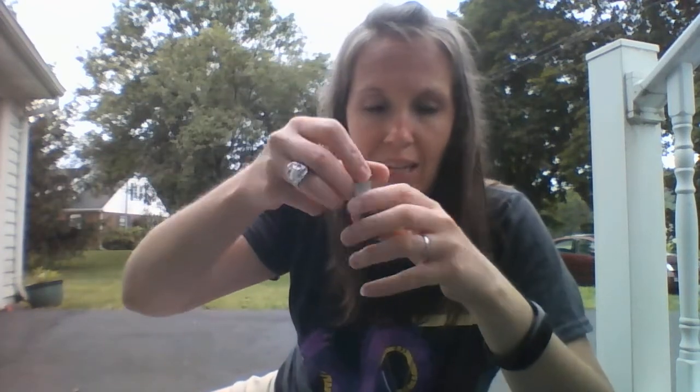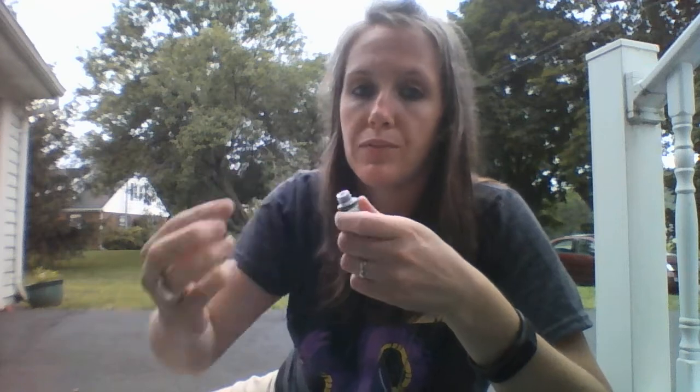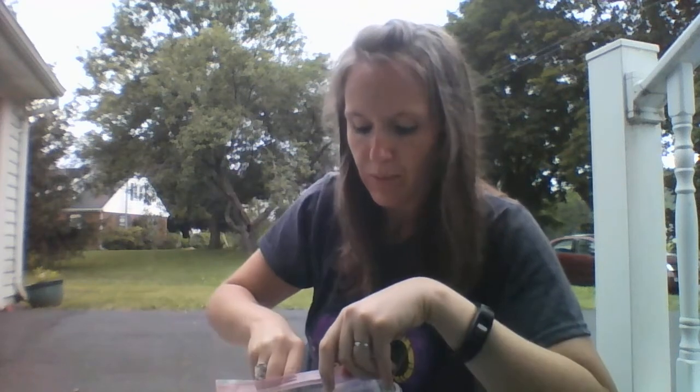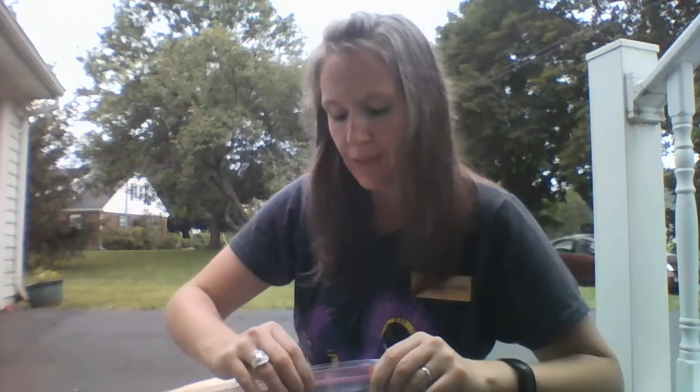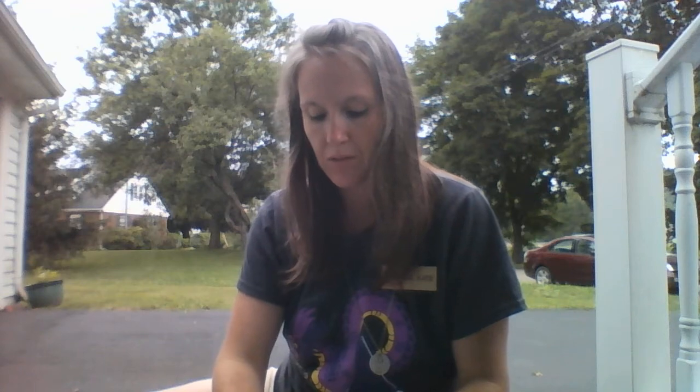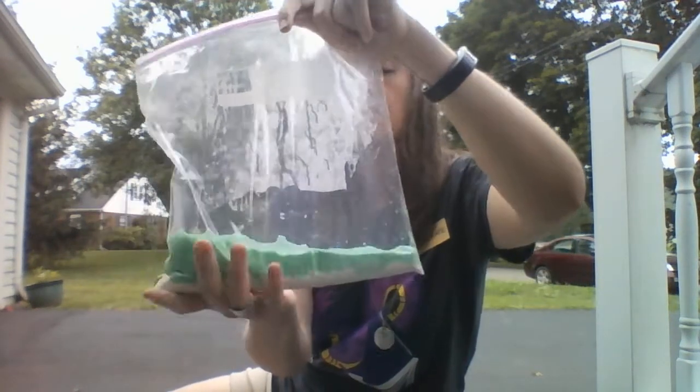I forgot — this is where you add your food coloring. So I'm going to open mine back up and I have some green food coloring that I'm going to add. Just a few drops will do it, just to make it pretty. I got some on my finger too — typical. Do I ever do anything without making a mess? The answer, folks, is no. So there we go, I've got my food coloring in there. Now I'm going to finish mixing it up.